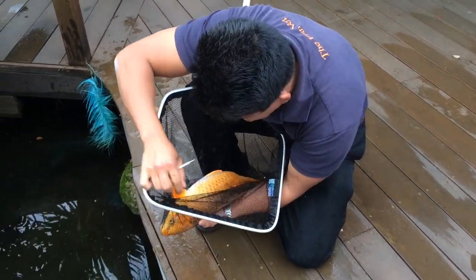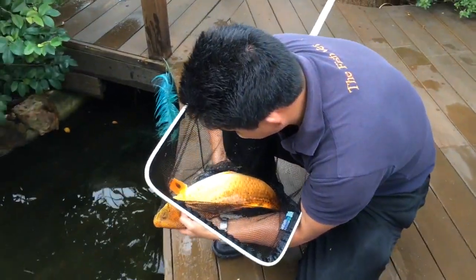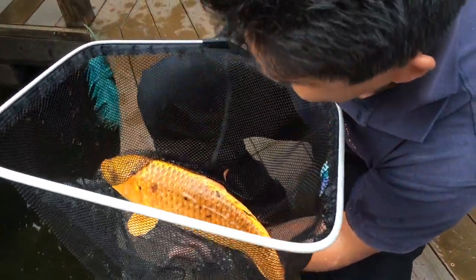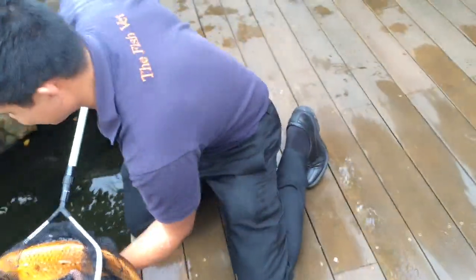Now I'm just going to take a gill biopsy — you can see it coming through here, holding the operculum open. And now I'm just taking a skin mucous scrape, because parasites tend to like to live on the skin as well as on the gills. So we're taking two samples.